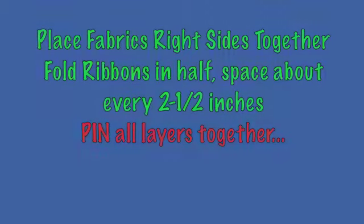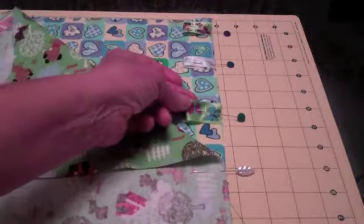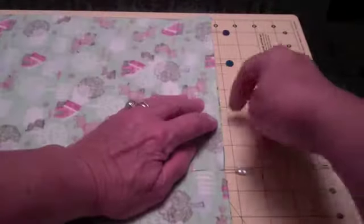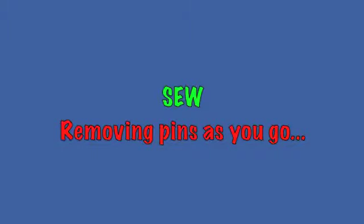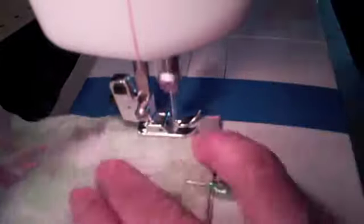Place your fabrics right sides together. Fold your little ribbons in half, then place those about every two and a half inches. Pin everything really well.